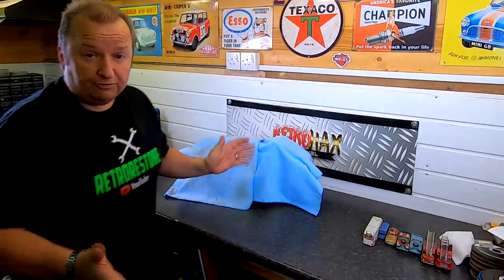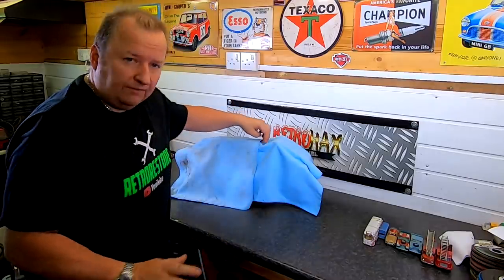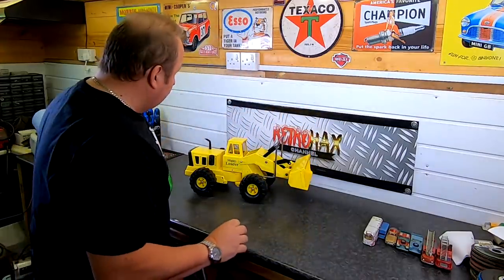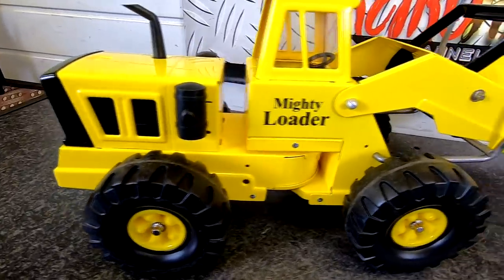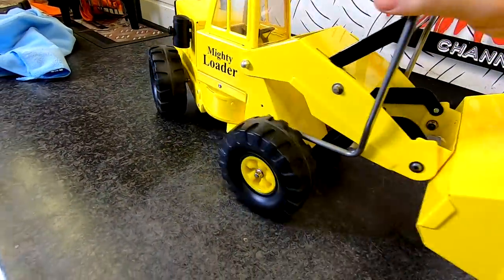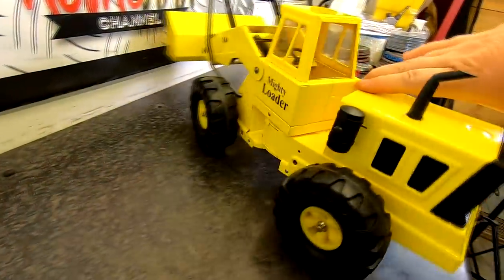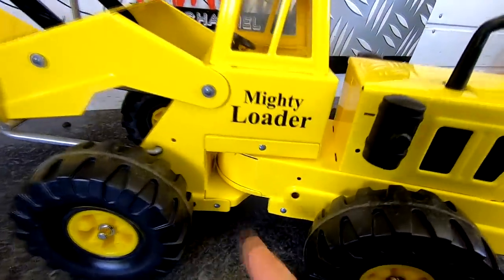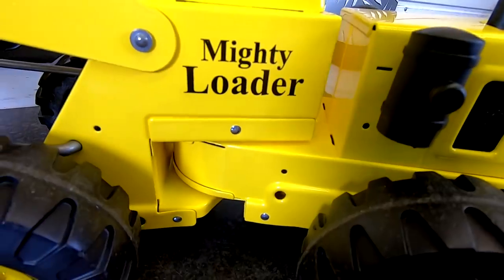This is what I've been restoring on Retro Hacks, coming out today — you probably don't know this but I'll give you a little sneak peek. This was sent in by a subscriber and I've actually restored it now. This is a Tonka Mighty Loader, and it was in a right old state when I got it. I'm hoping you can see it's in really nice condition now — everything's back as it was. I've just got hold of the tool that puts the rivets in, which finishes the job off rather than using normal rivets.